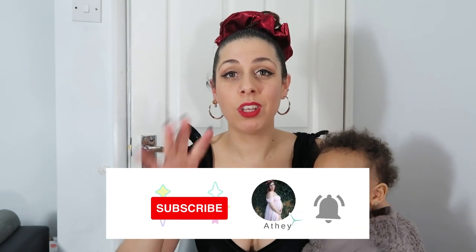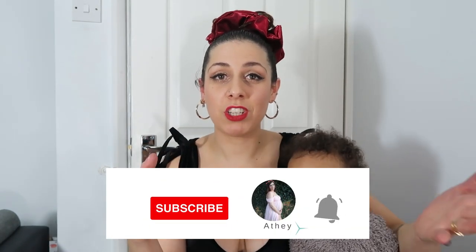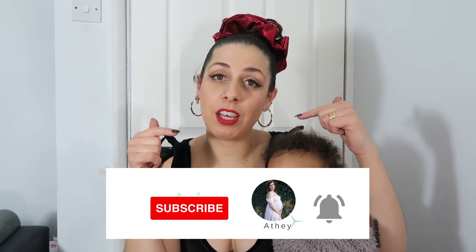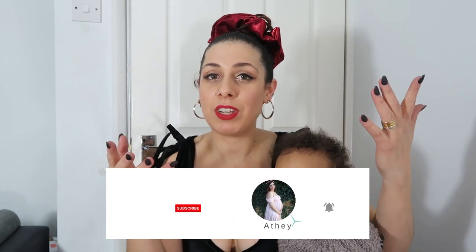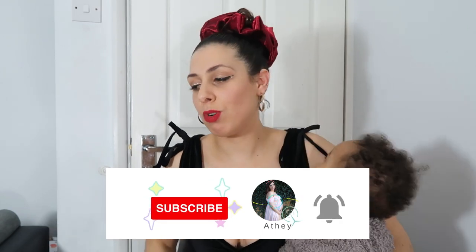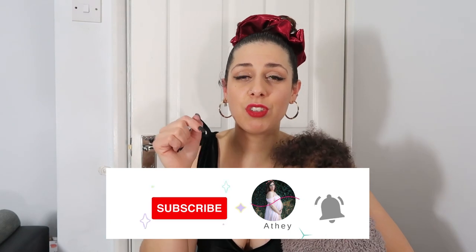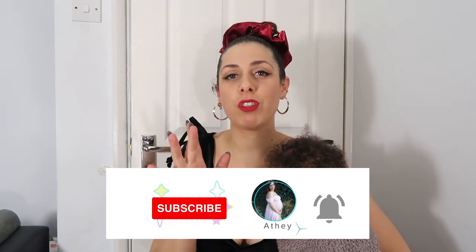Before I continue with the video, my name is Athena. If you're new here, hi, nice to see you on my channel! Don't forget to subscribe, like this video, and share it if you find me helpful. Also press the bell notification button down below so you get notified every time I post a video.